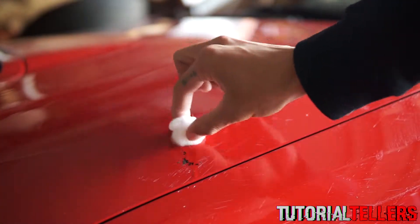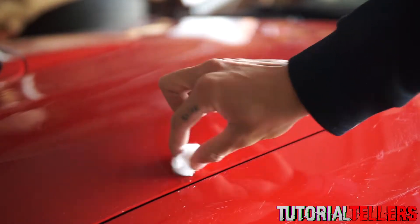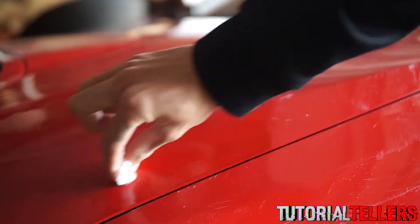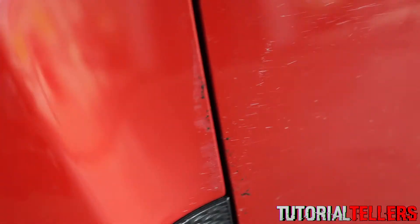Taking that towel or cotton ball, you then want to go over the tar and it should dissolve — just like that. To show you again, we're going to go over this blotch and also this one.